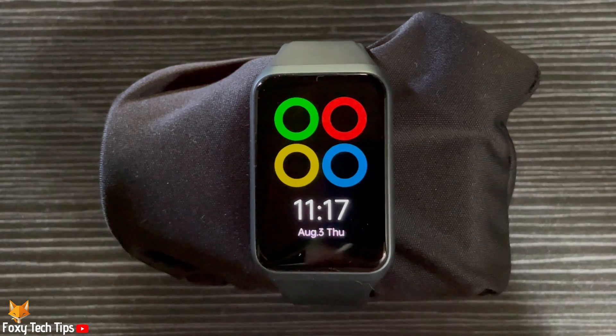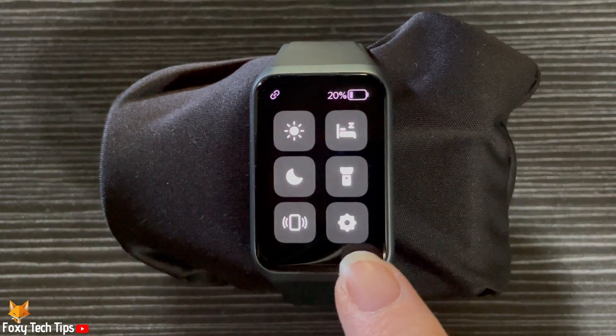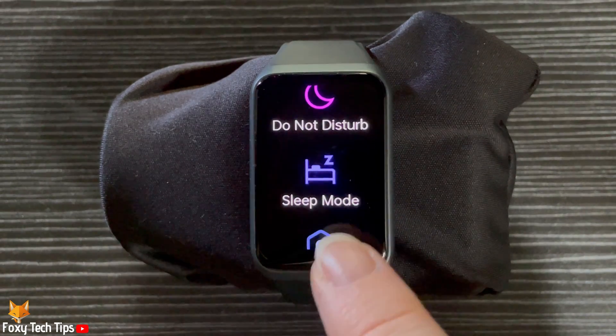Swipe down from the top of the screen to open the quick panel. Then tap the settings cog to open the settings. Scroll down the settings and tap sleep mode.